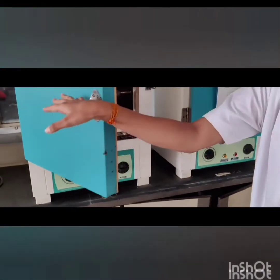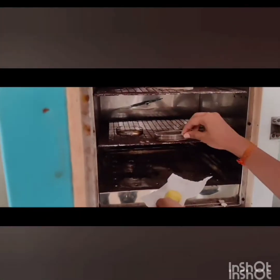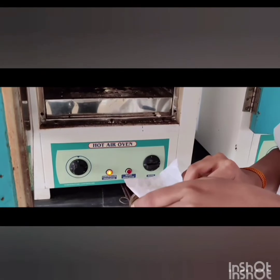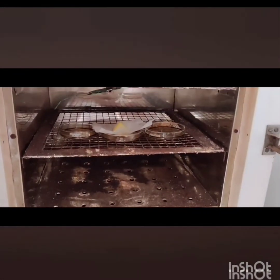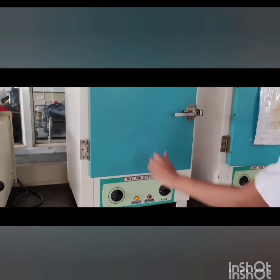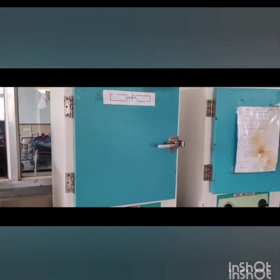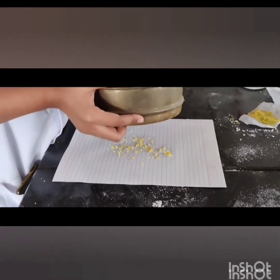Then we have to place this dough in an oven at 40 degrees Celsius to remove the isopropyl alcohol. Then again we have to pass that dough through a mesh.